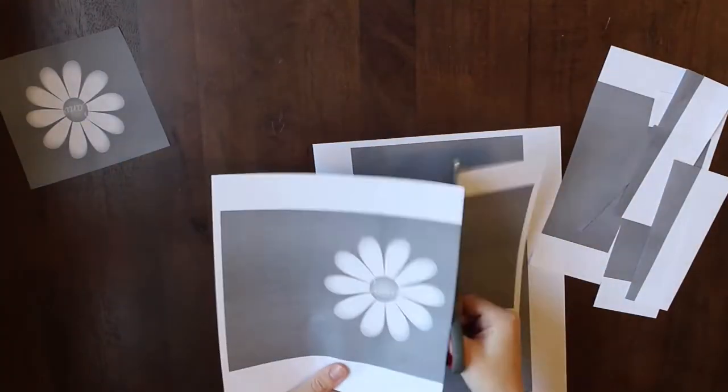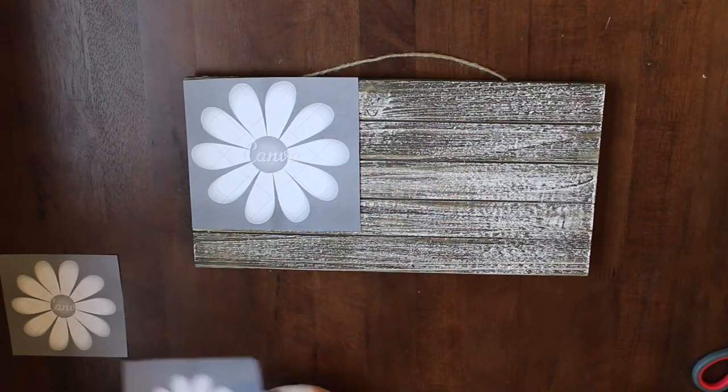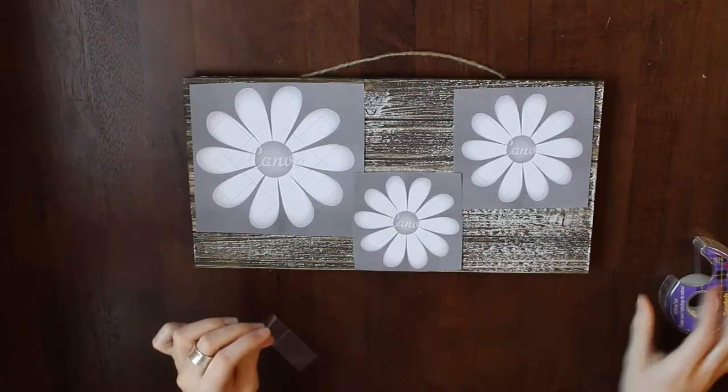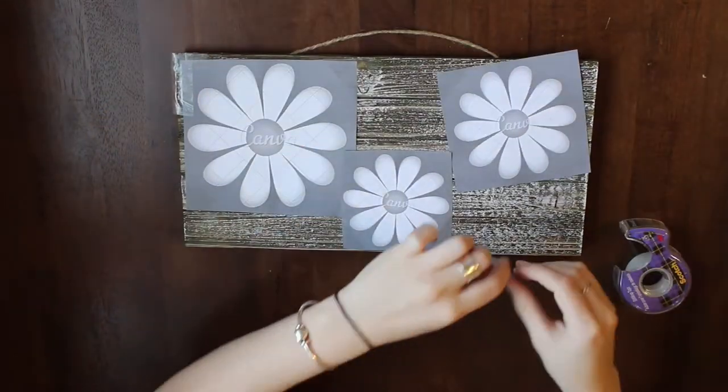Next, you're gonna cut out your images so that they fit on the board. You can lay them out however you'd like and then tape them down, but make sure when you're taping them down you're not taping on the actual picture, because you don't want the nail to go through the tape.